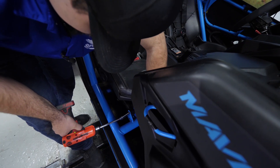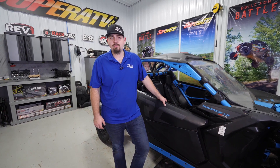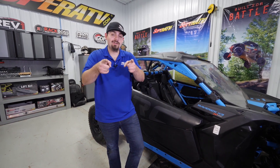Then we're gonna reinstall our seat. And that's how super easy it is to install Super ATV's gated shifter on this Can-Am Maverick X3. For more information on this gated shifter or any of Super ATV's great products, give us a call at 855-743-3427, or check us out online at SuperATV.com. Thanks for watching and have a great day.